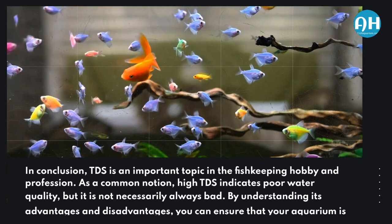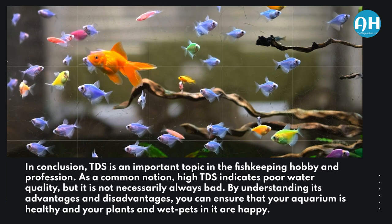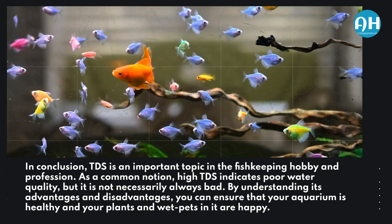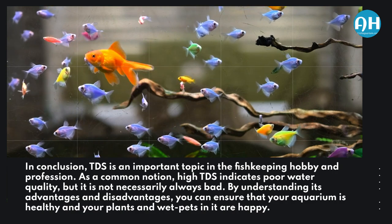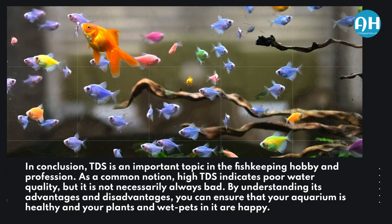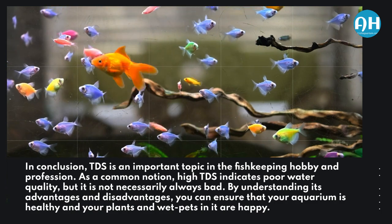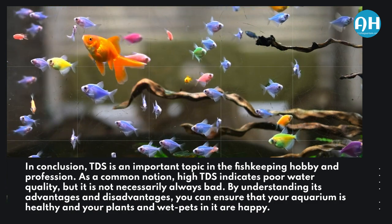In conclusion, TDS is an important topic in the fishkeeping hobby and profession. While high TDS is commonly thought to indicate poor water quality, it is not necessarily always bad. By understanding its advantages and disadvantages, you can ensure that your aquarium is healthy and your plants and wet pets in it are happy.